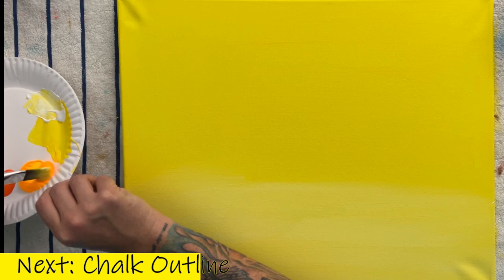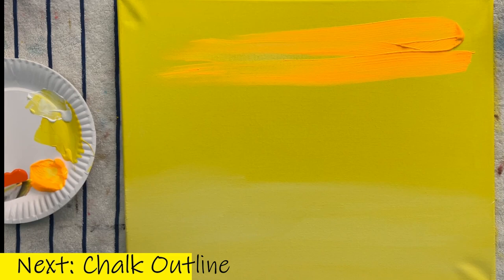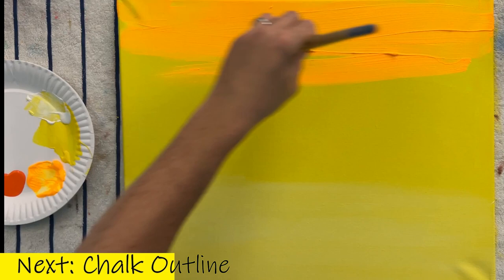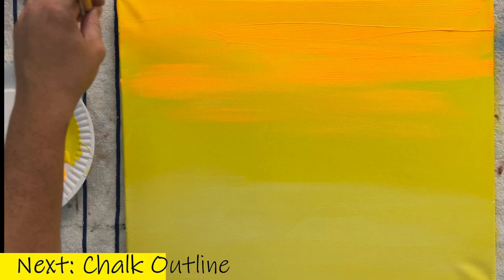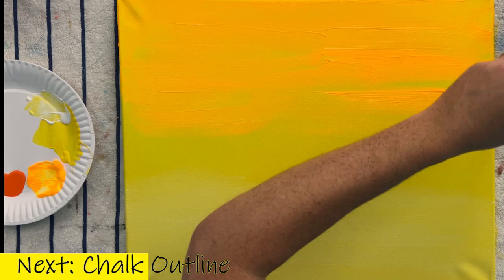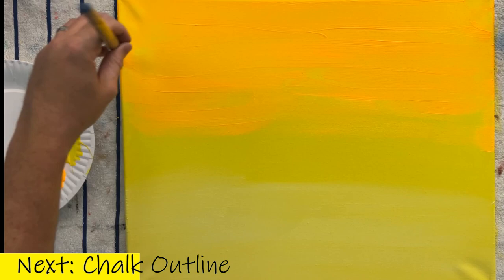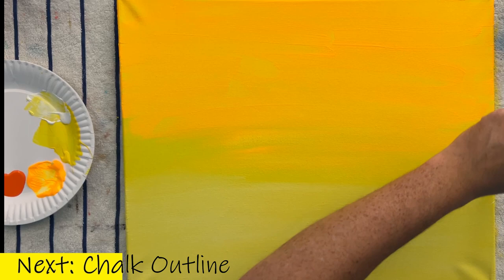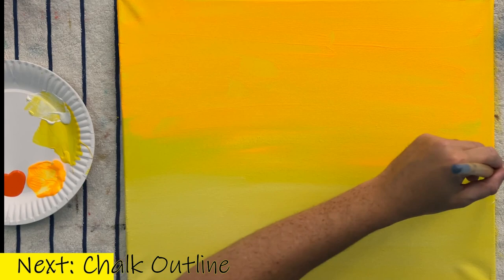Once you've blended the white in, take your neon orange or bright orange — whichever you have — and spread it over the top half of this painting. I'm doing this fast because I want that white-yellow base to still be a little bit wet so it blends with the yellow background. We want our paint to go on smooth and blend. You'll find sometimes it doesn't blend perfectly, and that actually works to your advantage — it gives a hazy look, like thin clouds or atmosphere, adding character to your sunset.